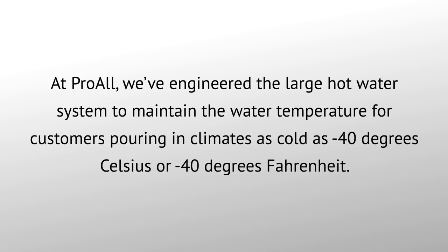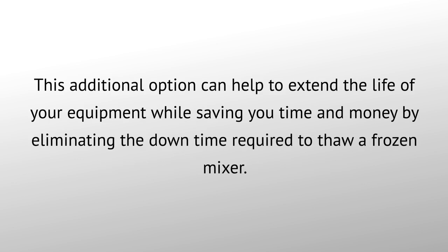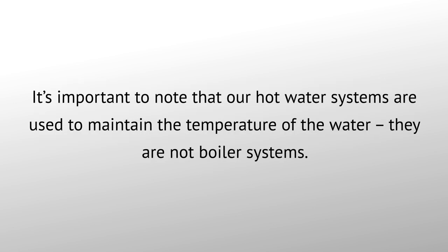At ProWall, we've engineered the large hot water system to maintain the water temperature for customers pouring in climates as cold as negative 40 degrees Celsius or negative 40 degrees Fahrenheit. This additional option can help to extend the life of your equipment while saving you time and money by eliminating the downtime required to thaw a frozen mixer. It's important to note that our hot water systems are used to maintain the temperature of the water — they are not boiler systems.